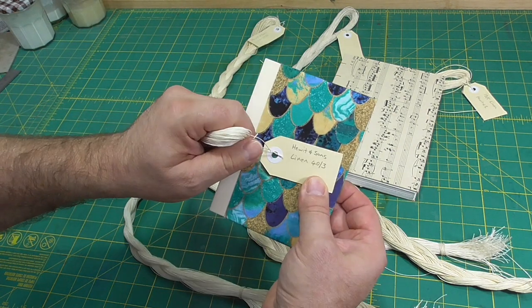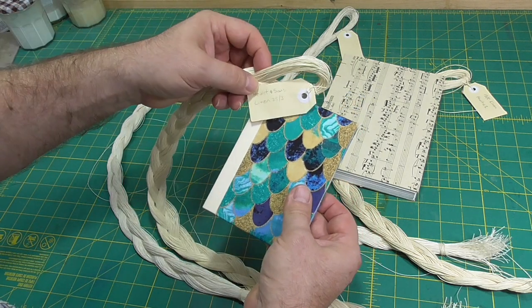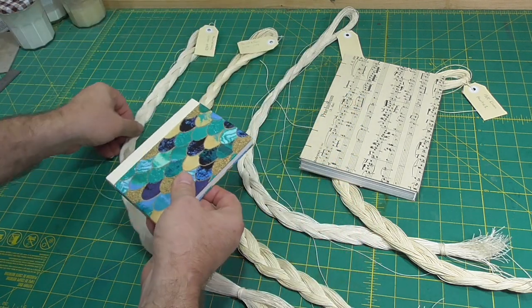With the sew-on board binding, thin thread is usually the answer, something like 25-3 or 43 linen.